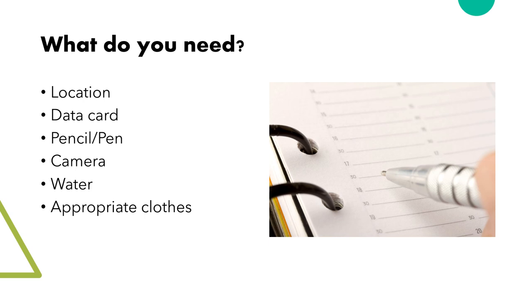For the monitoring project, you need only a few things. If you have a garden full of milkweed, the location is your house. We will provide you with the right data cards. You need something to write with and to take photos with. Finally, you just need yourself and what you need to go look for monarchs.